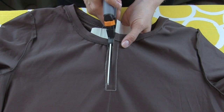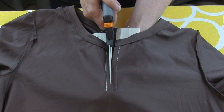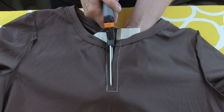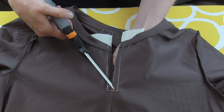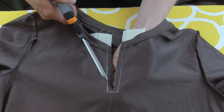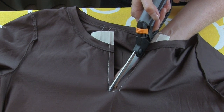Carefully cut down the center of your newly sewn rectangle, stopping a half an inch away from the end. At this half-inch stopping point, make your Y-shape by snipping into the corners of your rectangle without snipping your stitching line.